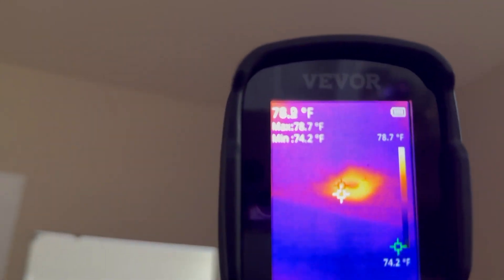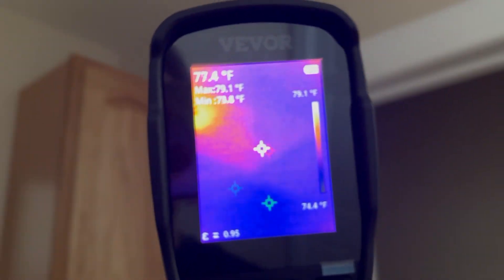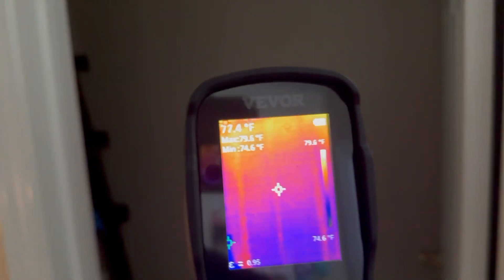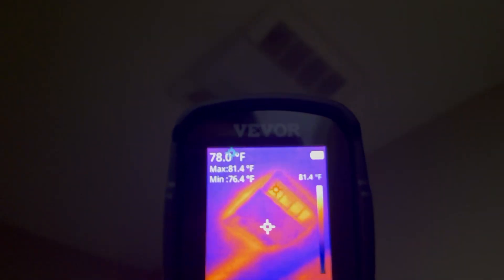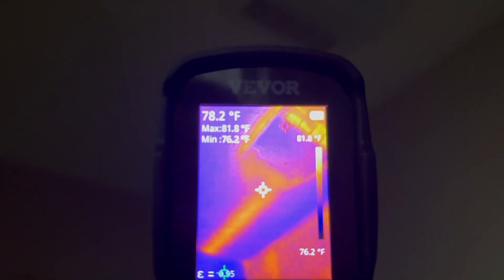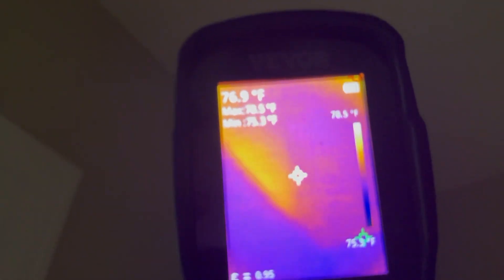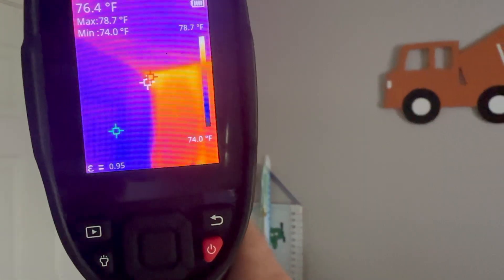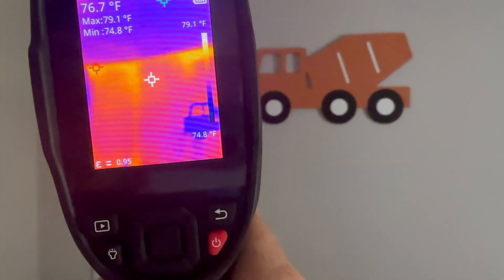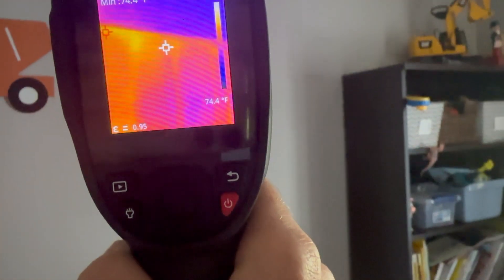In this bathroom you can see heat coming in through the can light in the ceiling because the attic is above it. Look how hot this is — the vent fan in the ceiling runs along up there, and you can see the whole ceiling is not very well insulated. Hey kitty! And this is an outside wall — you can actually see the studs through the wall because they transfer heat from the outside of the house.